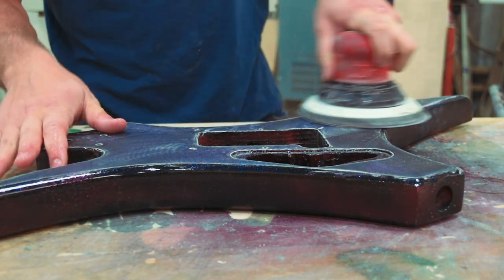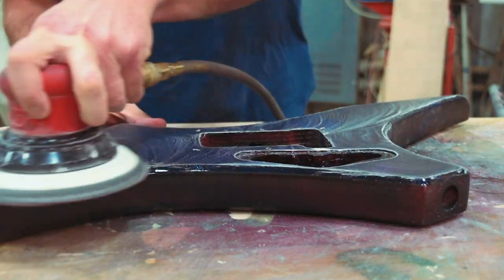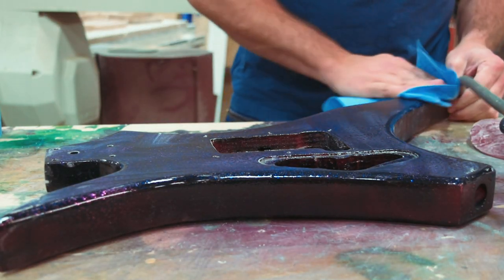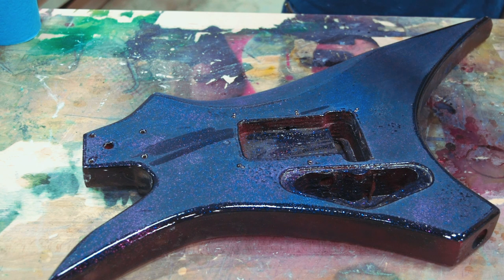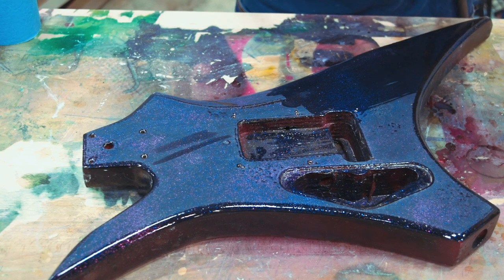We're speeding up here because I don't like watching me sand, and I doubt that anyone else particularly does either. And then I'll show you what this looks like after a thousand grit — that's something I haven't really done before. We get a lot of questions on this channel about people saying they're scared to sand because it's going to make the finish hazy, or that they have sanded and it has made the finish hazy. Well, there you go — that's exactly what it does.